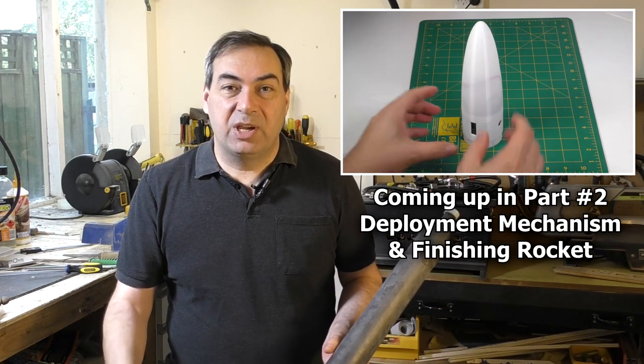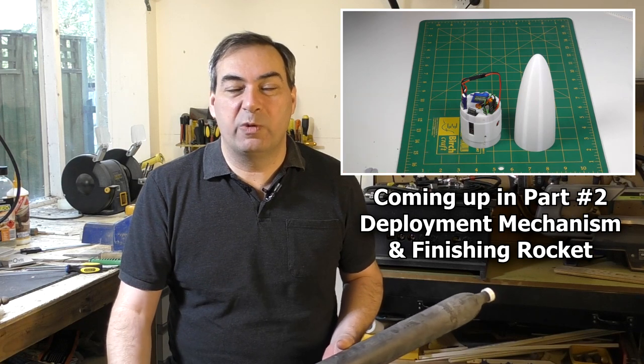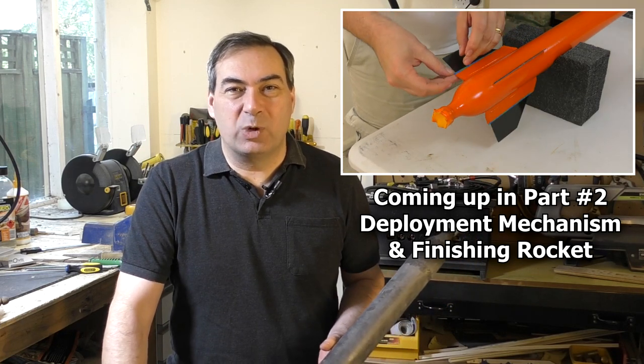In the next video, we're going to have a look at the deployment mechanism, which is a lot lighter and smaller than what we've made previously for this size airframe. Stay tuned for that. Thanks for watching and we'll see you next time.